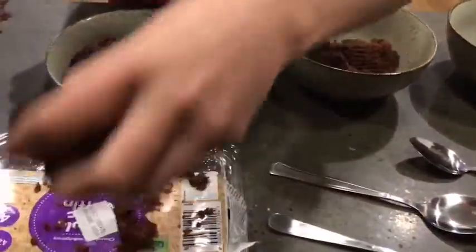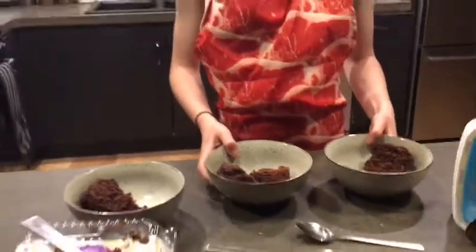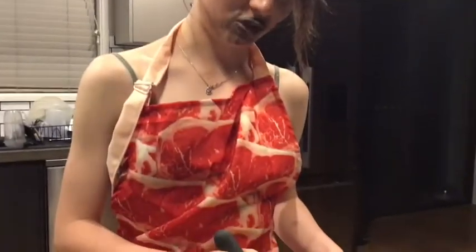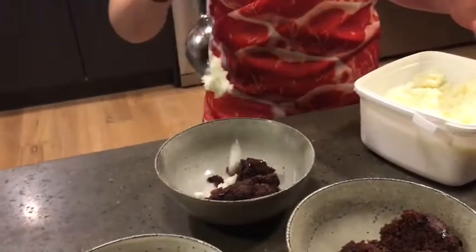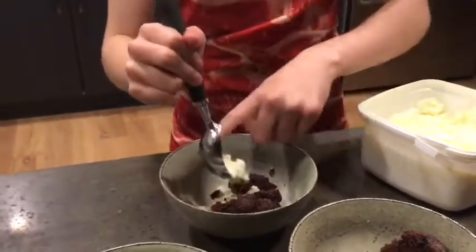That's not very even. Anyways, so we've got our muffin and we're going to put this in the microwave. Now we'll be scooping the ice cream. Very nice.